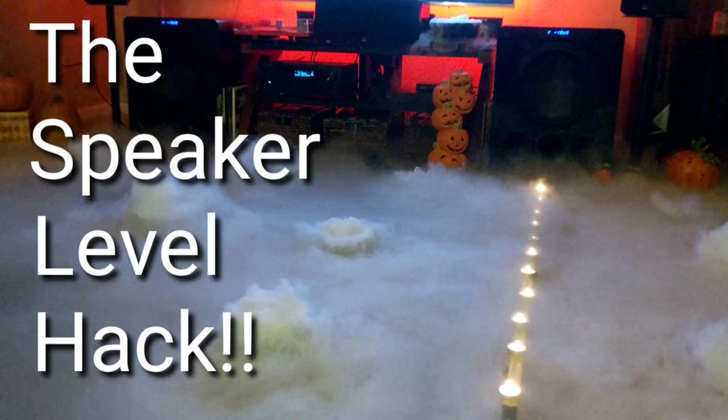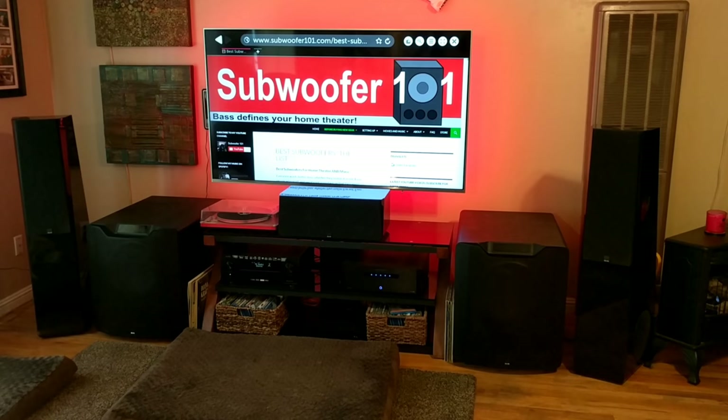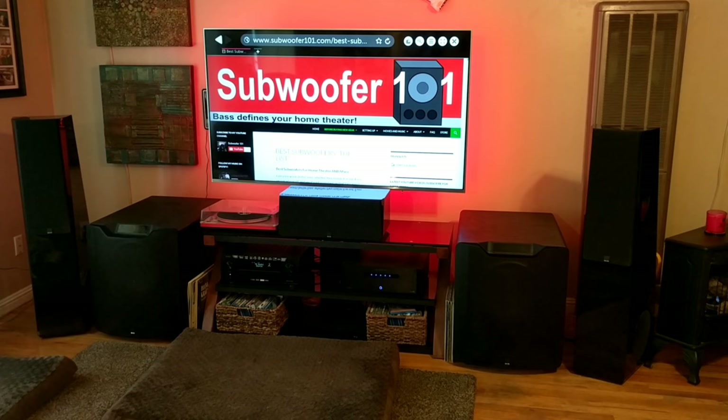This is another installment of my bass hack series, where I go through different hacks and things I do to improve the sound of my home theater. This one is called the speaker level hack, and it really made a big difference in terms of the polish of the sound I wanted. It was kind of unexpected, but it's something that a lot of people deal with in their home theaters.